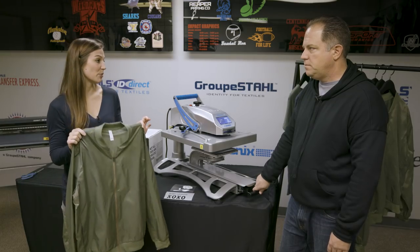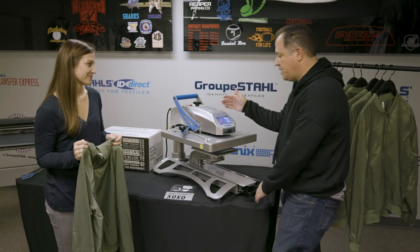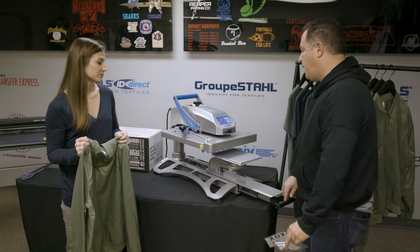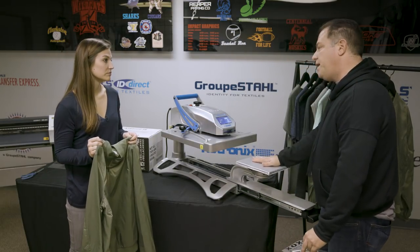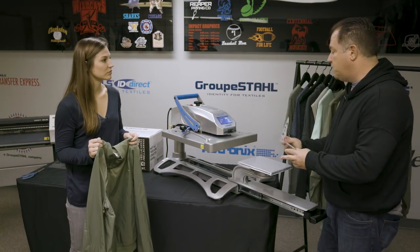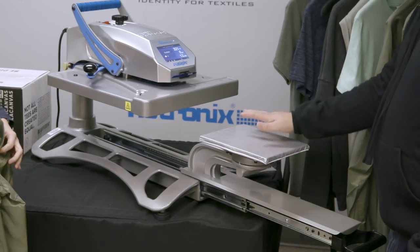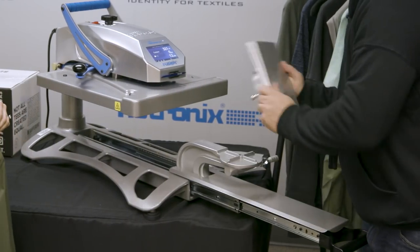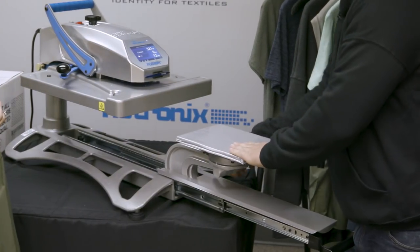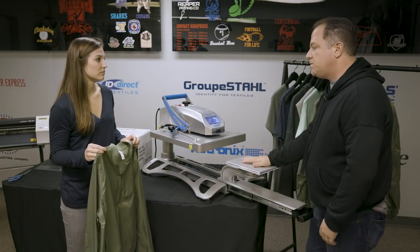So I brought our military green bomber and we're going to put this artwork on it. Can you show me how to do it? Absolutely. So what I have here today is a Hotronix Fusion, and we've taken and used a removable platen which will enable us to get a smaller size and do a left chest a little bit better. We have different sizes and they pop on and off. Typically you can use pillows and different things to help with applications. This is fantastic because it makes it sleeve-able and easy to use for the smaller area.